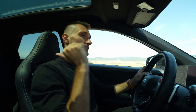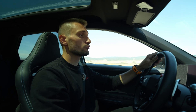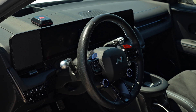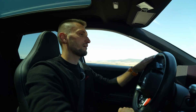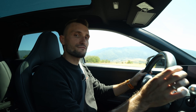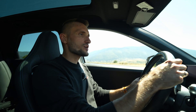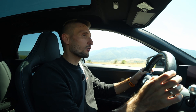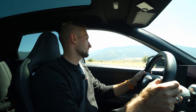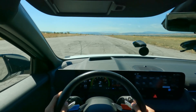Inside you've got proper N bucket seats that are actually pretty comfortable and hold you really well. Also, a chunky and very comfortable steering wheel for dynamic driving. And the most interesting thing is the artificial sound and the N e-shift, which actually simulates an 8-speed dual clutch gearbox. So instead of one long EV surge that you may be used to, it gives you a feeling of a real petrol performance car.